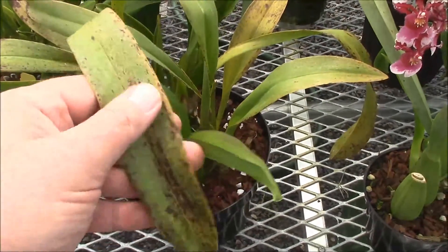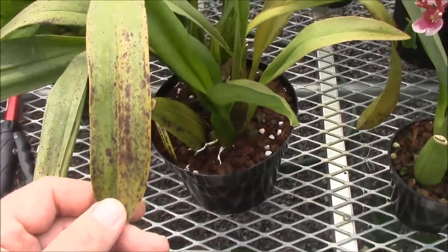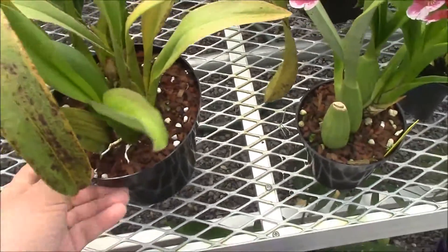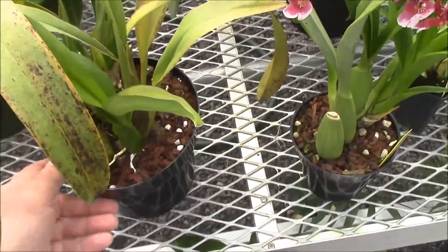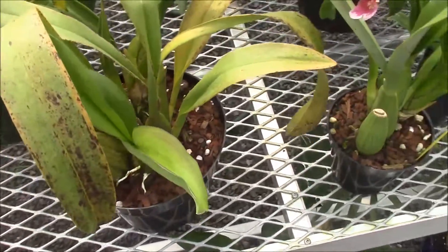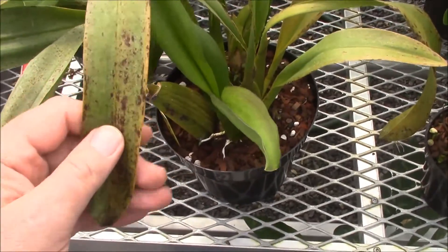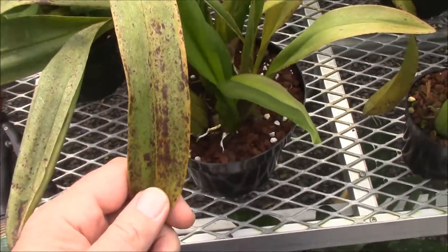You see all these spots here. This is mostly from sun damage. This is a Biolera, Biolera variety Howard Stream. This happens characteristically — the spotting happens with things that have Brassia in their background, and Biolera does have Brassia in it.